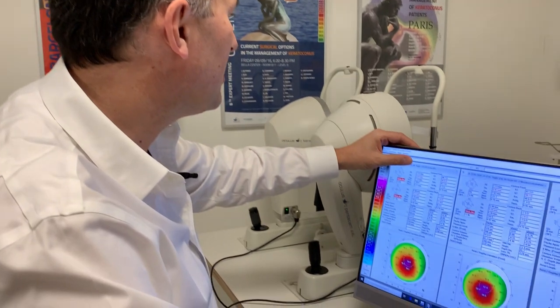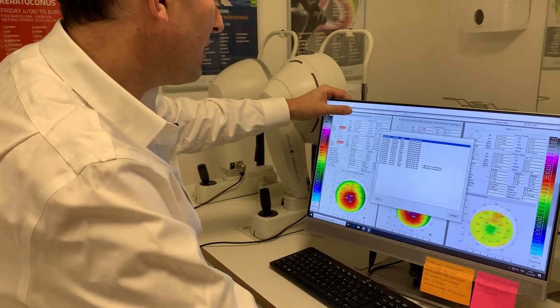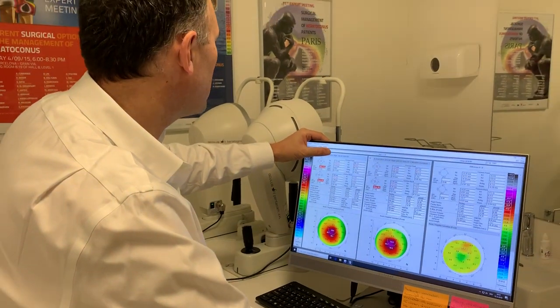I'm very pleased to see that we are among the first to have the new Oculus advanced display that allows us to measure this type of things. The color images that you saw right before were from a Pentacam. As a keratoconus patient, you know these images — they show us the shape of the cornea before and after crosslinking.